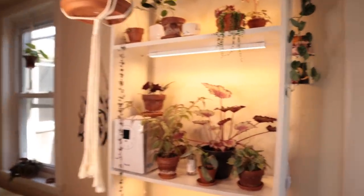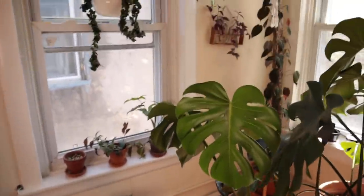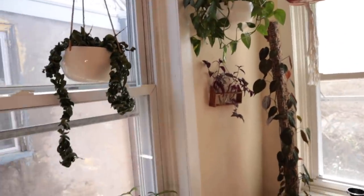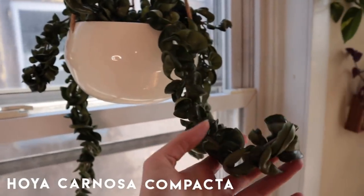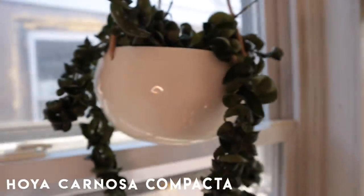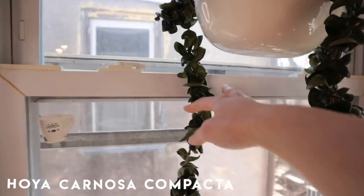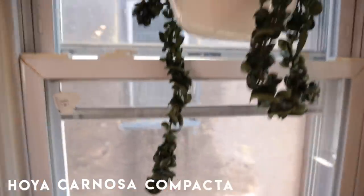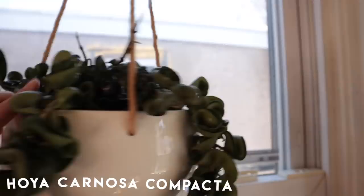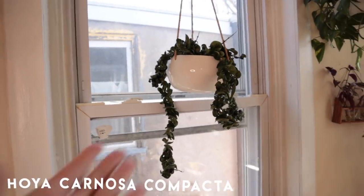That's kind of this section of my plant collection — now we have all of this to get through. I'm going to go up and then work my way down. Here we have the Hoya Carnosa Compacta, and this plant is doing so, so well. It's grown a lot since I first got it — these two little tendrils right here are new and I'm so excited to see some leaves pop out of there. It had a slow start but now it's really happy. Look at it — it looks so good!